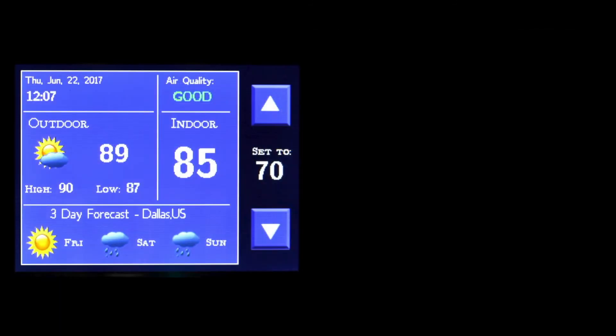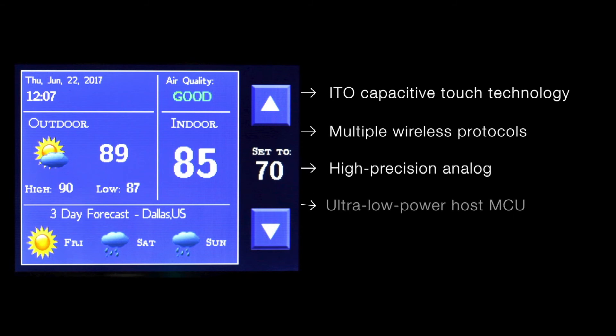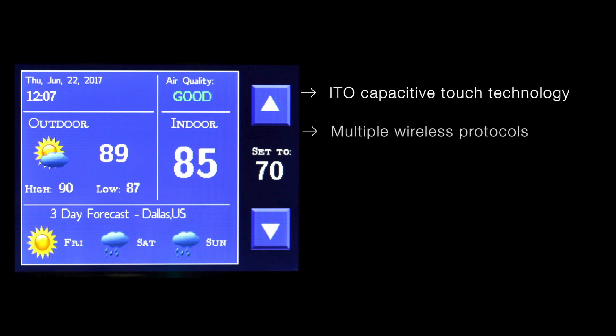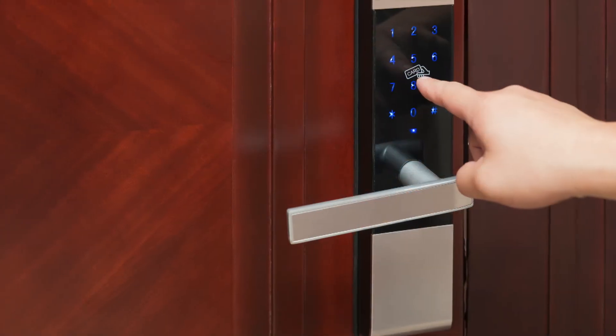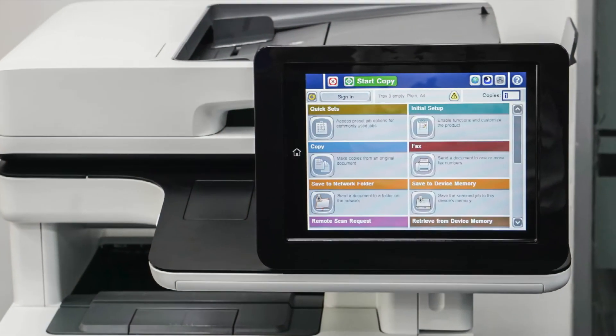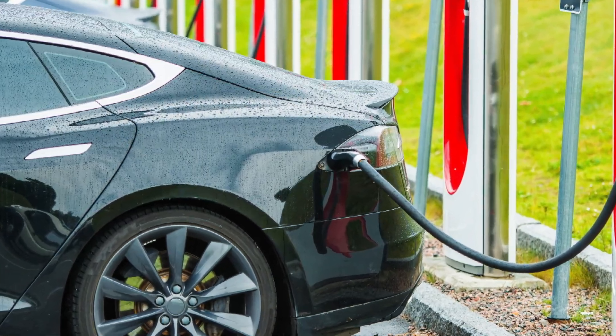Now that we have completed this demo, it's easy to see the potential in a single system that integrates multiple features: ITO capacitive technology, multiple wireless protocols, high-precision analog, and an ultra-low-power host MCU, all developed using a common software platform. The ITO technology in this demo could also be used in security and access panels, electronic smart locks, printer displays, solar HMI panels, and outdoor charging stations. For more information, visit the links below.